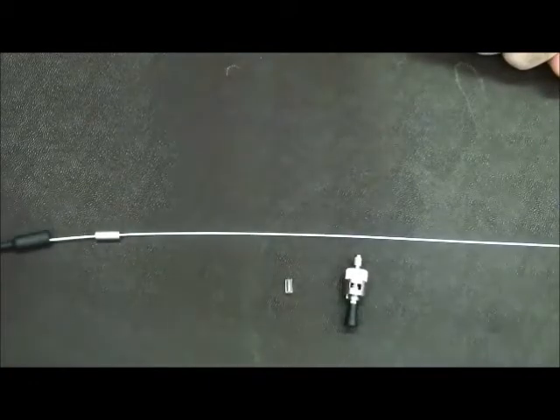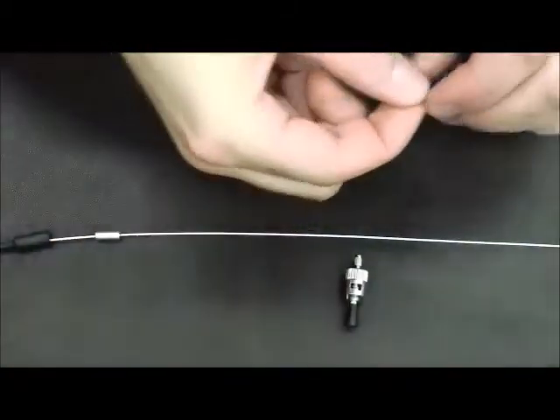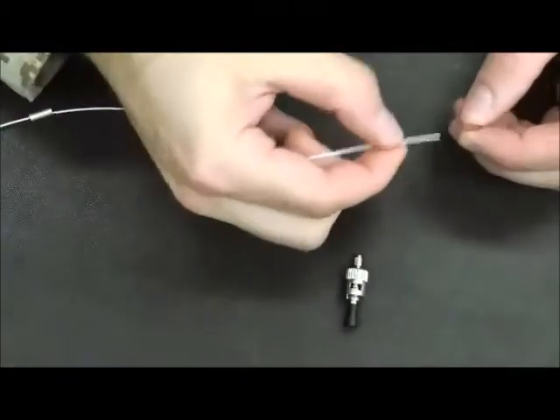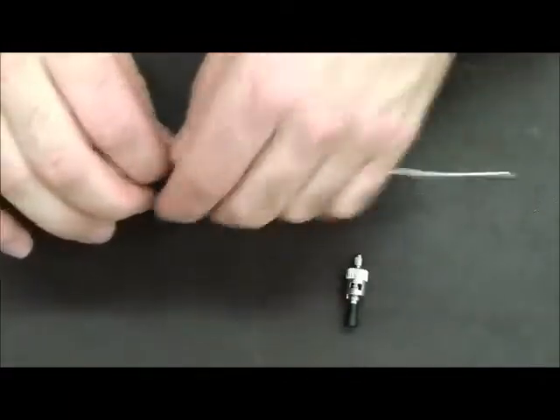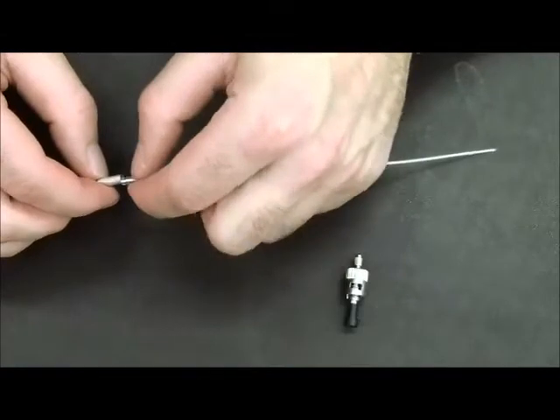The next piece that goes on will be the small plastic insert. Grabbing your fiber optic cable, slide the small plastic insert down the fiber optic cable until it goes inside the crimping ring.